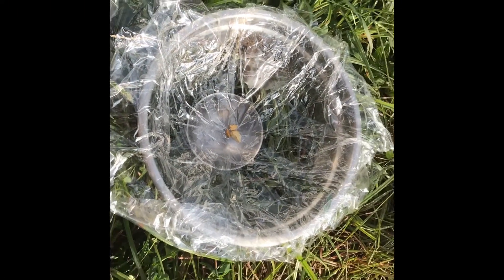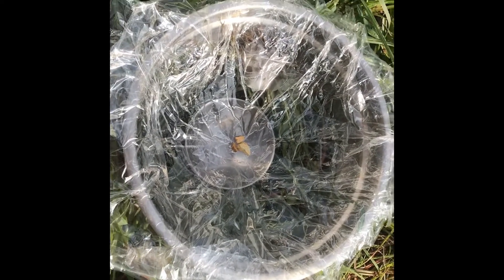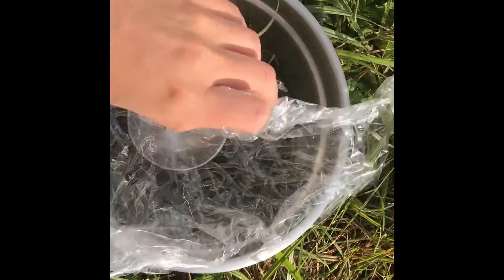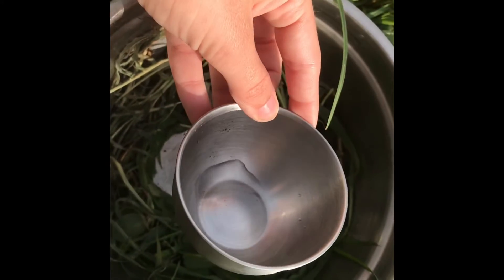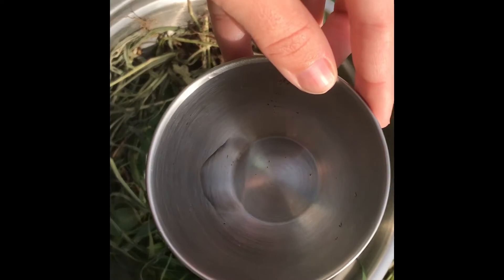Okay everybody, we left our experiment outside for a couple of hours and now we are going to check and see if we have successfully collected any water. We absolutely did! There's not very much, but we definitely have a little bit in there.